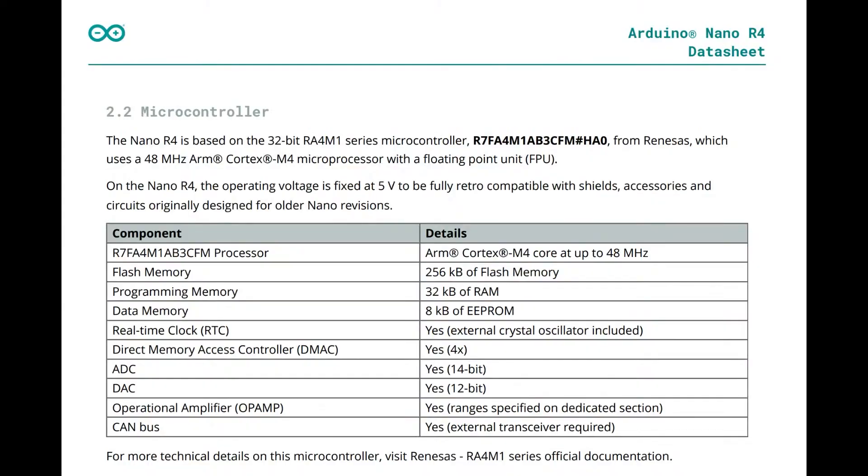Let's check out the pinout. Another thing it has is EEPROM, which is really cool because not every Cortex chip has EEPROM. DMA, and a 14-bit ADC — which is really nice, as most ADCs max out at 12-bit. A 12-bit DAC as well, which is also really nice since some are only 10-bit. They've also built in op-amp functionality and built-in CAN. Really nice all-around chip.